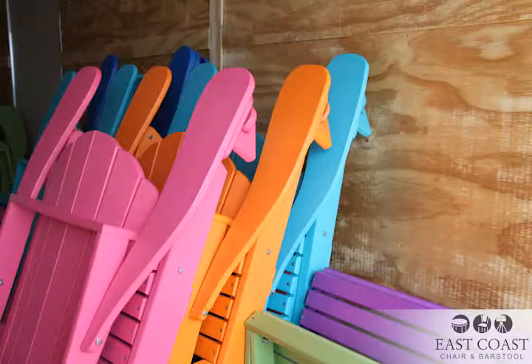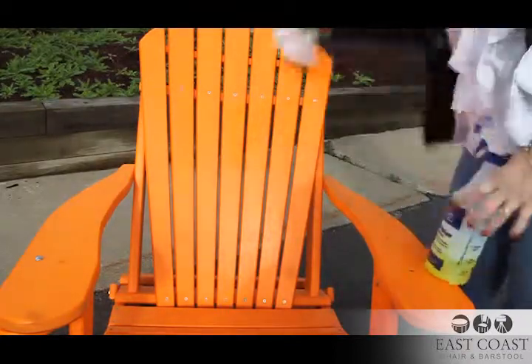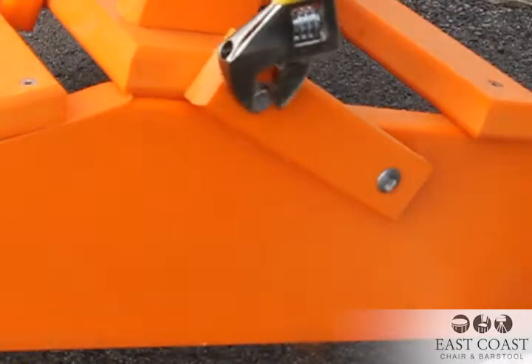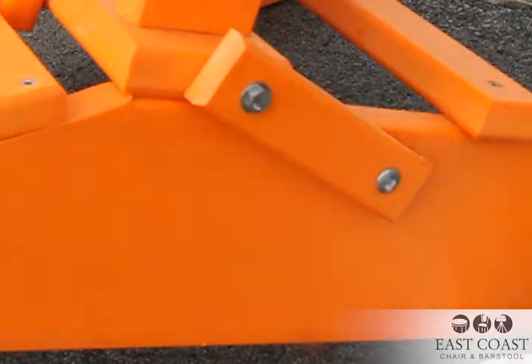It is best to clean and store all furniture inside during winter if you can. First, it should be cleaned and completely dried before it is stored away. Be sure to take time to do any repairs or touch-ups to save your staff and you time getting your restaurant patio ready for customers this coming spring.